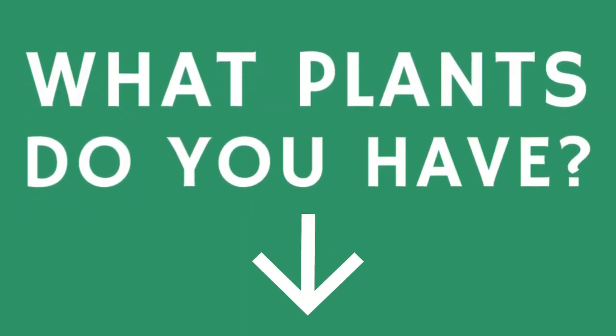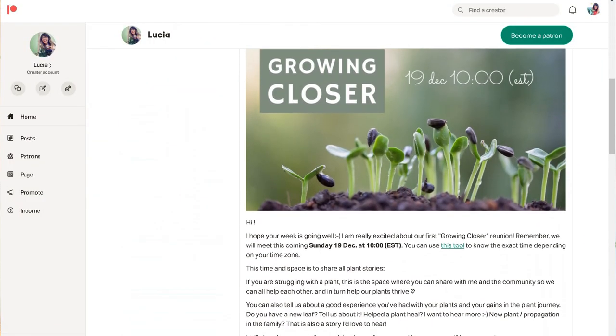Over here we have the Tradescantia sillamontana — as I showed you in the propagation wall, it has white hairs on the leaves, so they're also very soft to the touch and really beautiful. It's actually really nice to have two plants that are very soft and nice to touch in a place that can sometimes be stressful — when you're working, these plants really help me come back to the present moment, and I'm very grateful for these two. Thank you so much for being here with me in this tour. If you have any of the plants here, please let me know in the comments — I'd love to know which plants you have and how they're doing. If you'd like to support the work I do here, we do have a Patreon page. As always, I'll see you in the next one — adios!